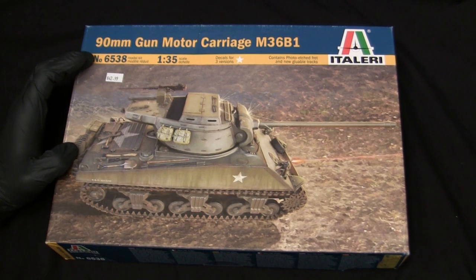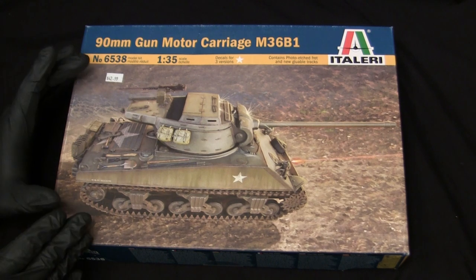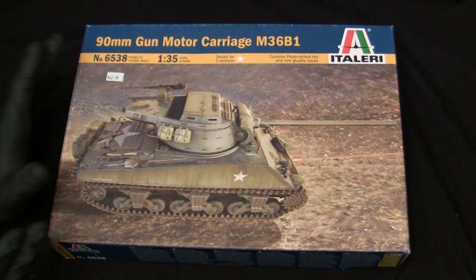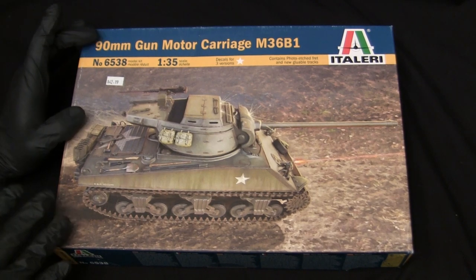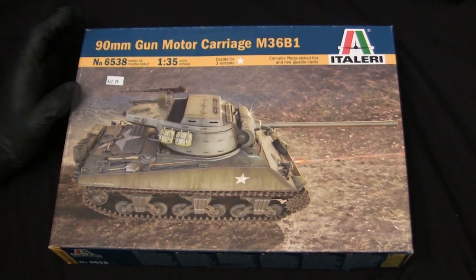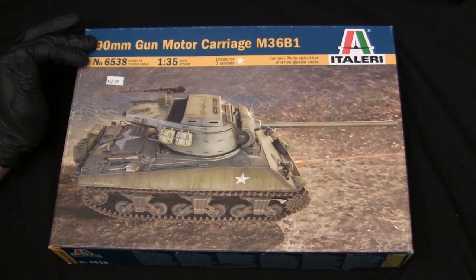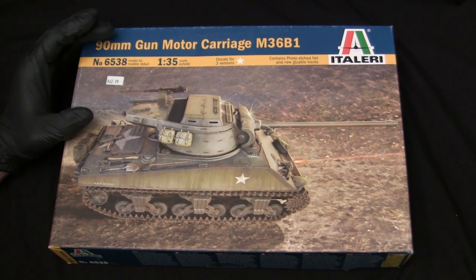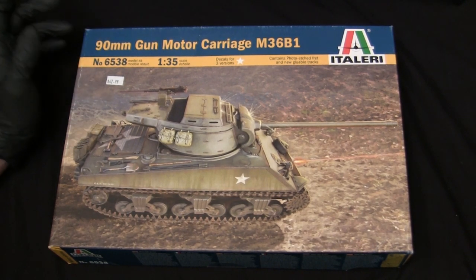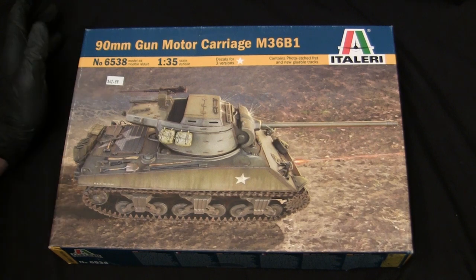At the time of its release, this was actually groundbreaking news because this particular example was the very first time the M36B1 Jackson was produced in plastic in 1/35th scale. To understand why this kit was interesting, you have to understand the era it was developed in. The 1980s and 1990s weren't really a great time to be an armor modeler. You still had a lot of kits originally developed during the 1970s that were first intended to be motorized — but by the 80s and 90s, the motorization was stripped out while the old-school tooling remained. You didn't have really anything new coming onto the scene; the only new products were things being retooled by other companies, specifically Tamiya.